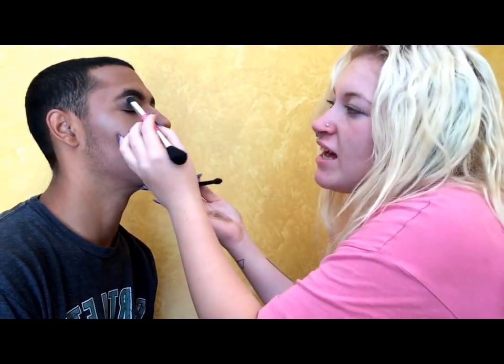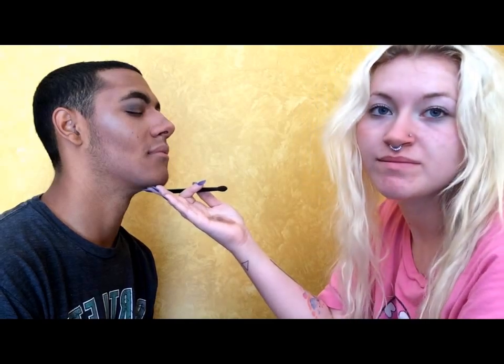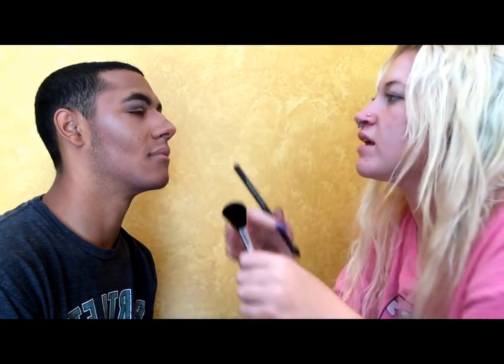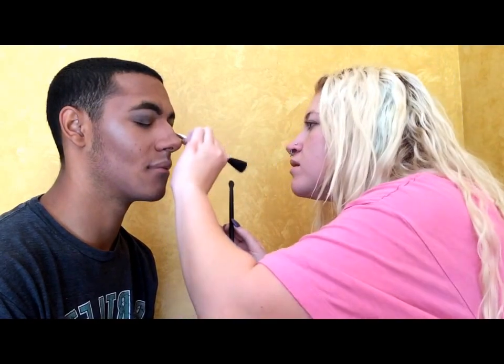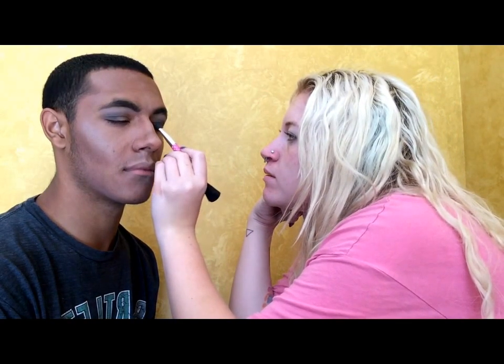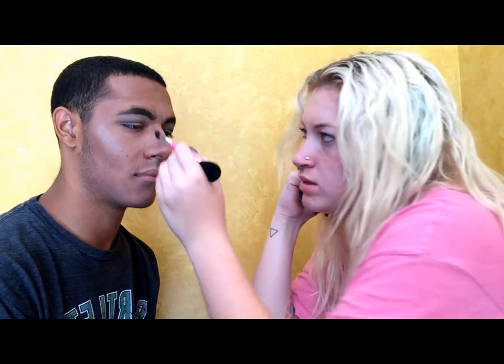Now we're going to be applying a highlight to his upper brow and bringing it down just to blend it. Then, after the dark gray, I'm going to be applying some black in there. After applying that, I'm going to be applying some glittery gray shades to his lower lid, and also the highlight in his tear duct area.